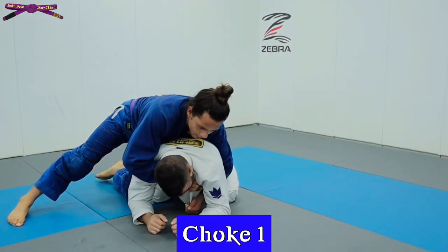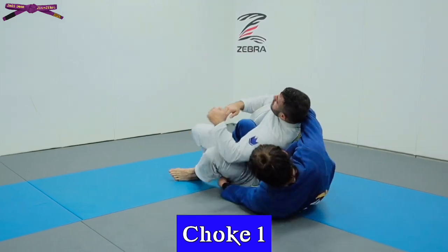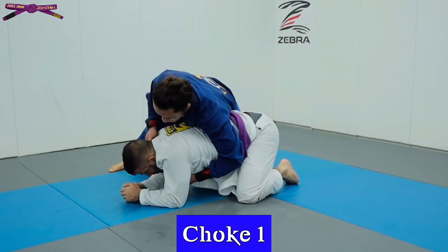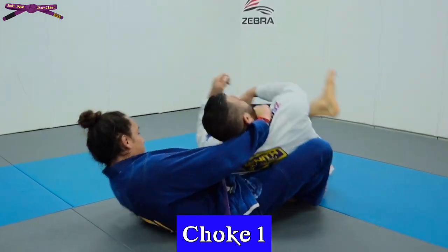From turtle, grab their collar and slide it through for the bow and arrow grip, then throw your hook across, put on your shoulder, and hook their leg for the finish. I've hit this before in competition — it generally happens when your opponent has a good base and is comfortable staying in turtle.